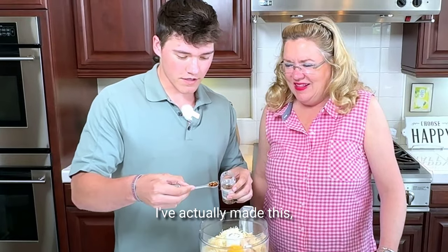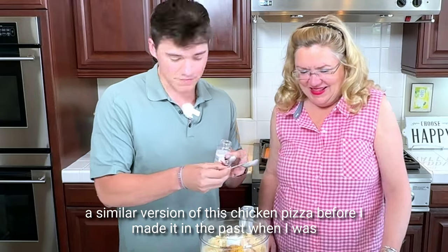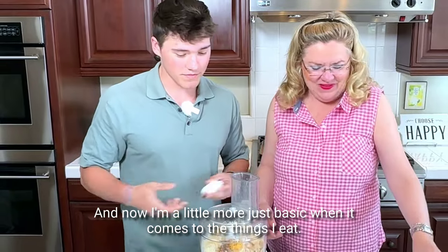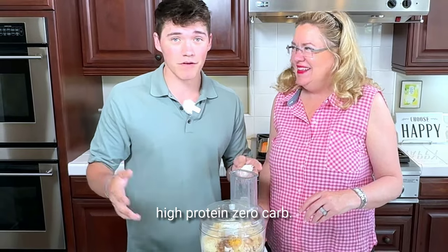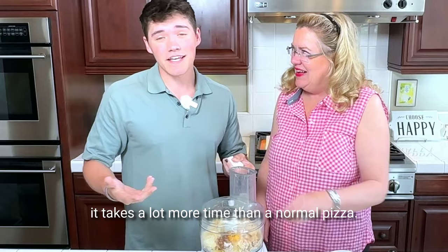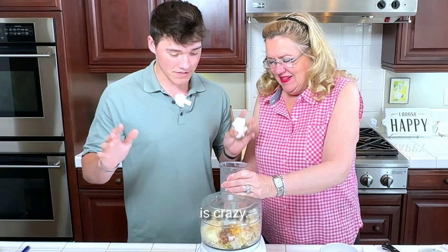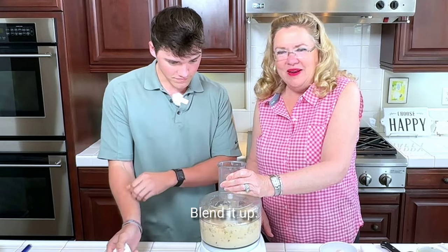I've actually made a similar version of this chicken pizza before — I made it in the past when I was in my experimental high-protein recipe phase, and now I'm a little more just basic when it comes to the things I eat. But at the time I was like, chicken pizza, high-protein, zero-carb — that is for me. And it takes a lot more time than a normal pizza, but the calories you're saving is crazy.